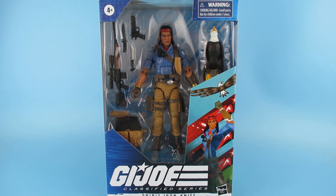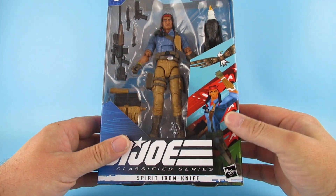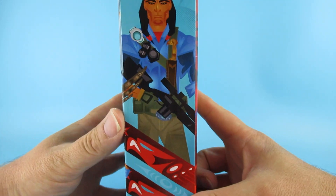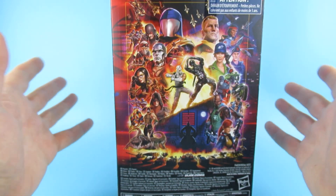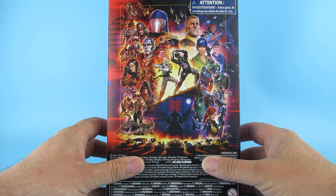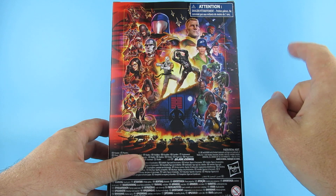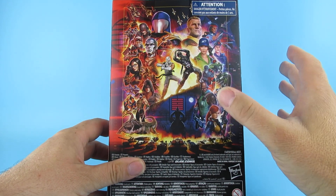Hey you guys, so today we are looking at this, which is a G.I. Joe Classified Series Spirit Iron Knife and his eagle, Freedom. Yes, there is his little eagle in there. I do like this artwork on the front. I think that is a really cool - they're kind of doing interesting artwork on these boxes. I love that. As a kid, that is a poster I would have wanted on my wall. I've got one, two, yeah three - obviously that guy. I've only got three so far.